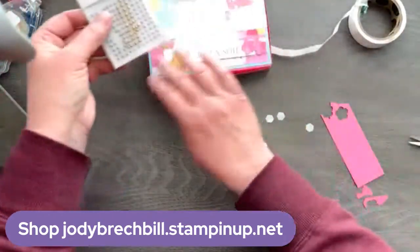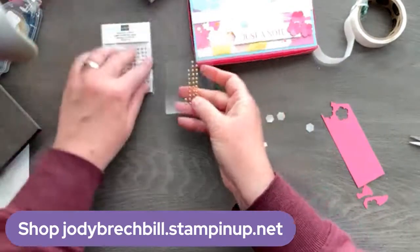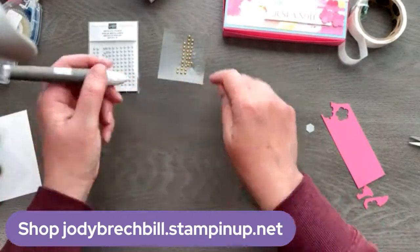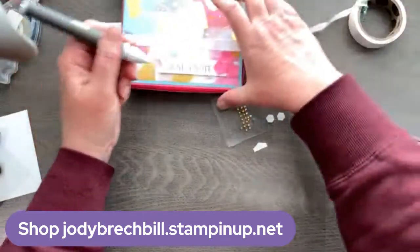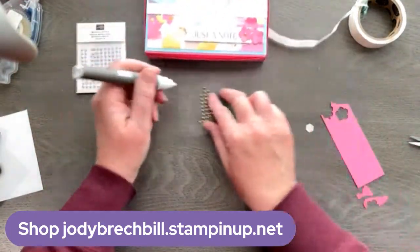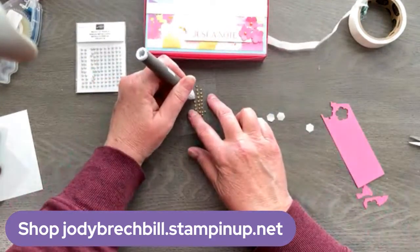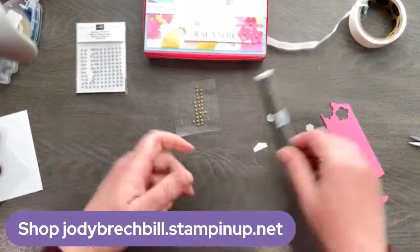I have some metallic pearls here — these are retiring as well. We have gold and silver; they're still available but they won't be for very long. I'm just going to pick up a couple of those with my picker tool — or as I like to call it, my go-go gadget tool. It's like the Swiss army knife of stamping; I use it constantly. If you do not have a Take Your Pick tool, I would put it on your list because it is just an amazing tool.